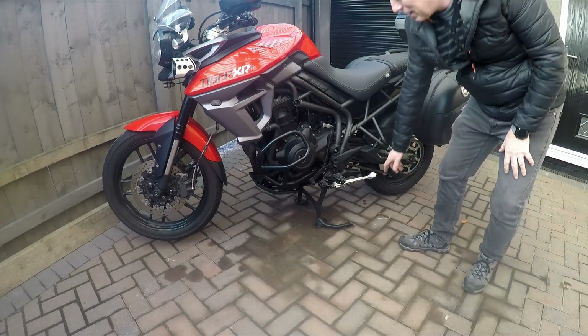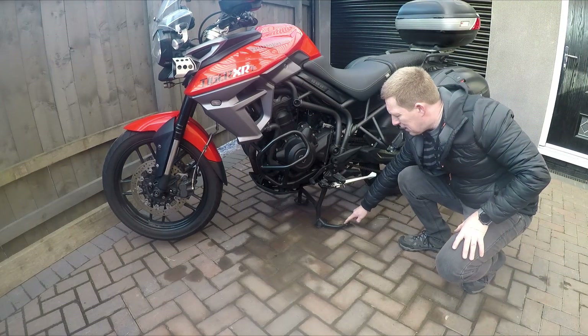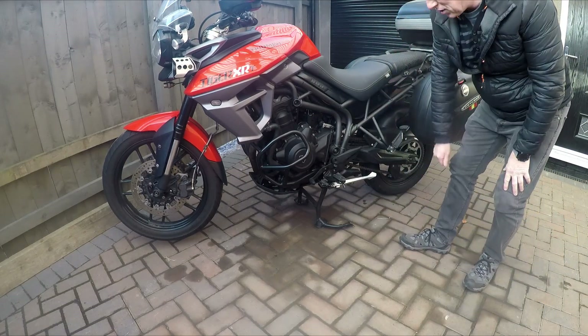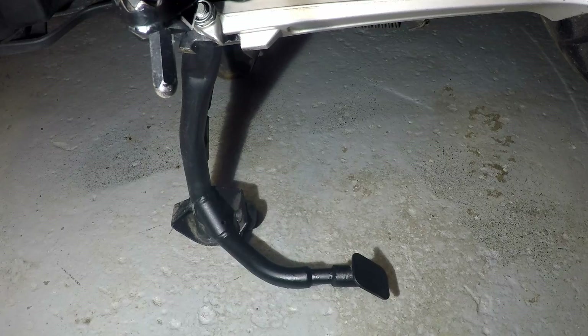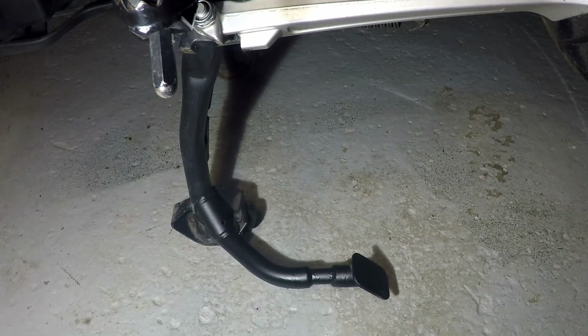I have a little bit of help, because I have just extended that lever by an inch, which makes a massive difference. Plenty of people have asked me for a bit more information on this centre stand extension that I've done to make the bike a little bit easier to get on and off the stand.